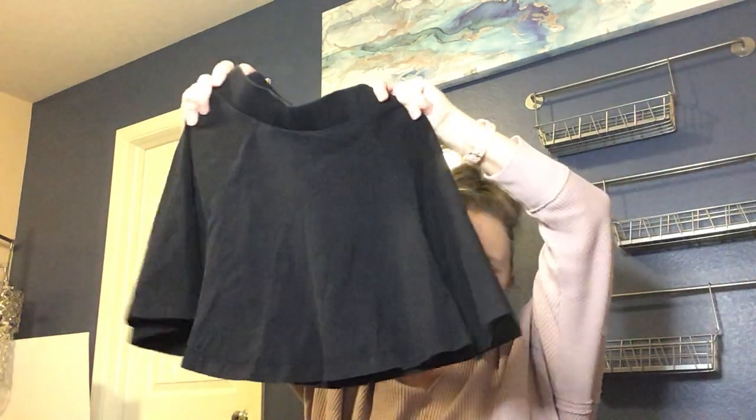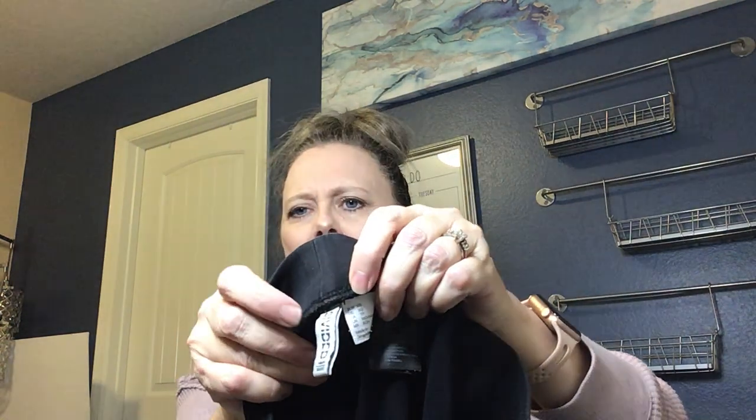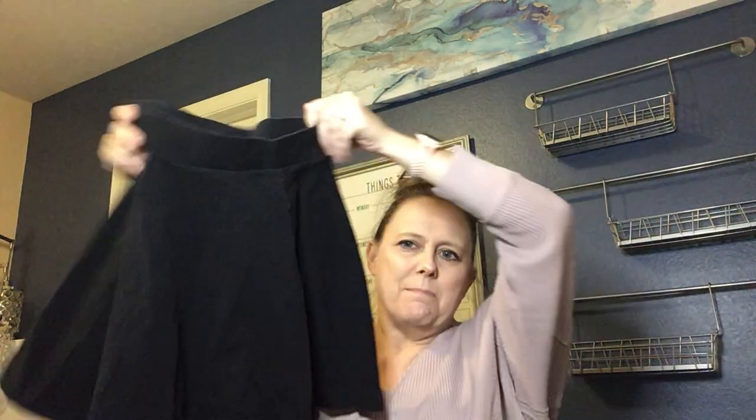Next is just a casual cotton circle mini skirt — Divided, which is an H&M house brand, in an extra small. I probably won't list that one; if I do, I'll list it on Depop.